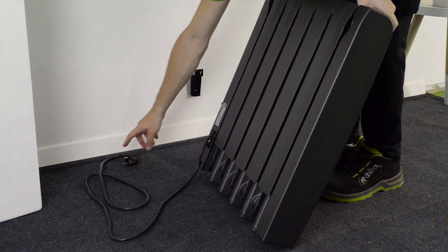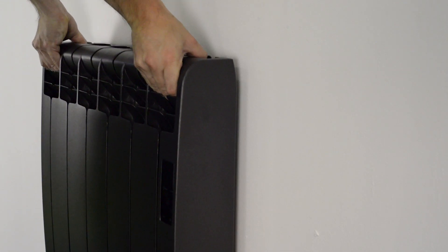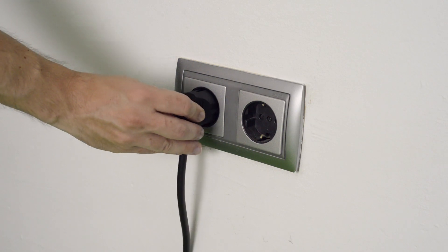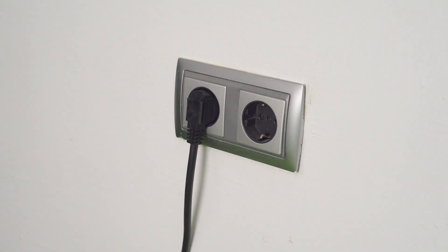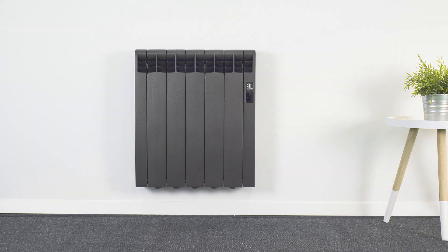Lift the radiator slightly higher than the supports and slide downwards into position. Connect your radiator to the electric supplier and switch on. Use your user manual to help you set up your radiator.